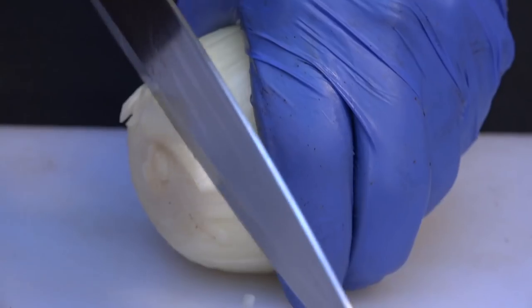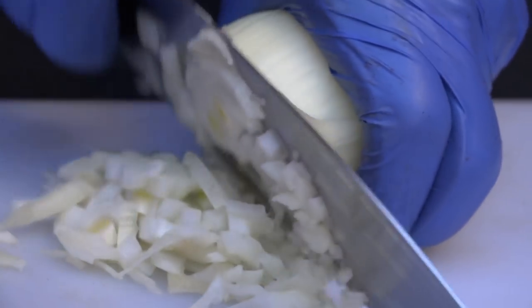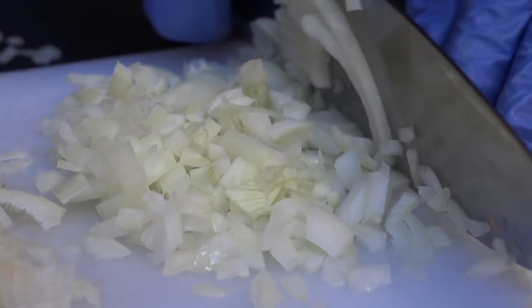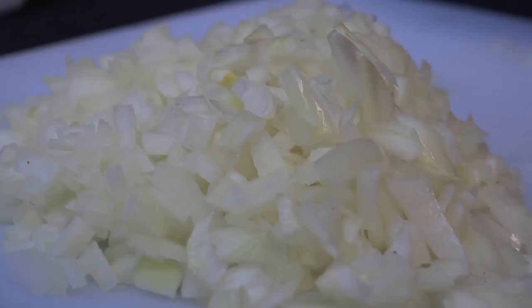I'm going to chop up two large yellow onions, being sure to cut them up into small pieces. I don't like getting big chunks of onions, so I like to dice them up really small. If you like big chunks, leave yourself big chunks.